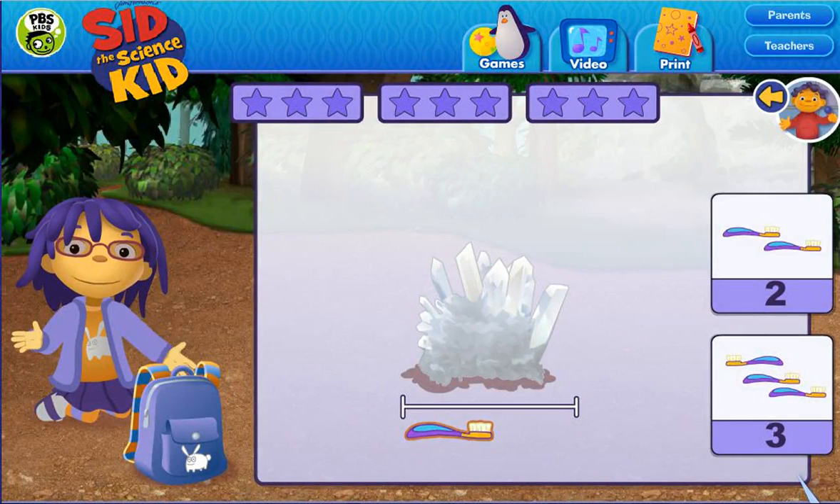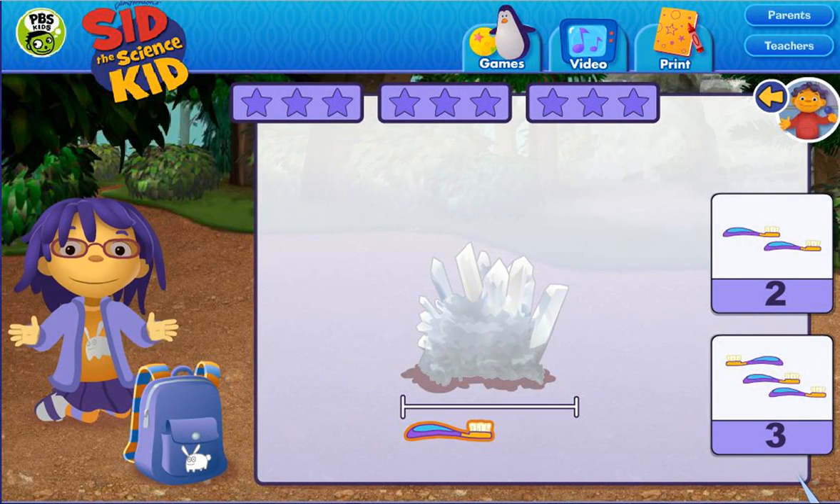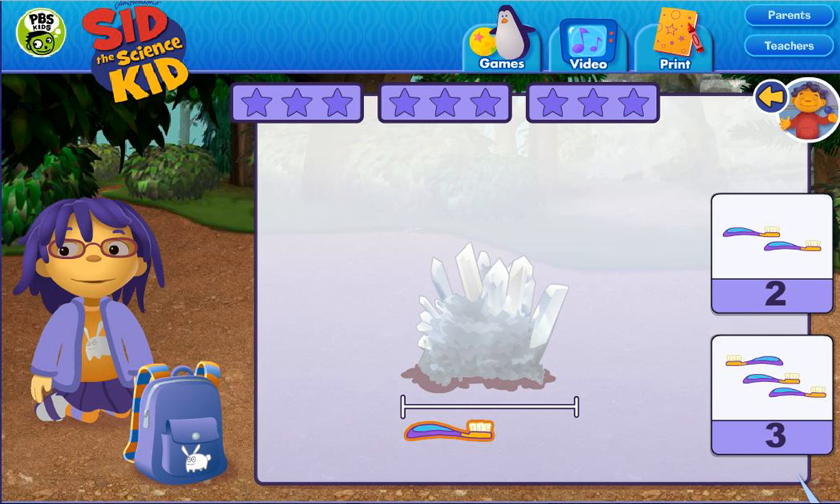Let's measure some big rocks with something smaller. You can move the object under the rock to figure out how long the rock is. Once you know how many objects you need, click on the right number. How many toothbrushes long is this rock?